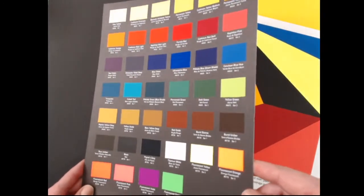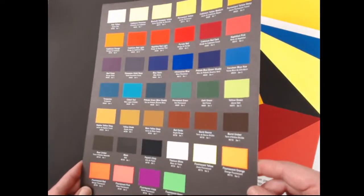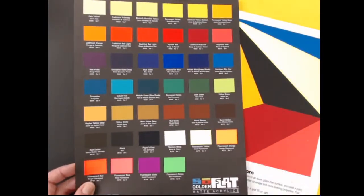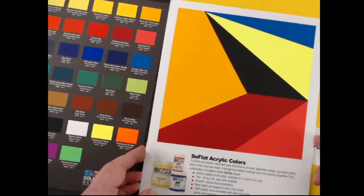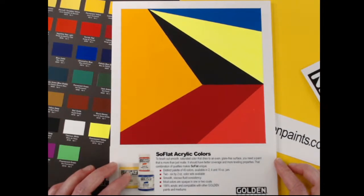If that's what you're after, this is your bag. There's really nothing between you and that color, which is luminous. Cameras do what they can do — they're a nice read — but in person this stuff just glows. Beautiful. We'll get into the paint in just a second, but I'm going to show you this little board we made for our marketers.